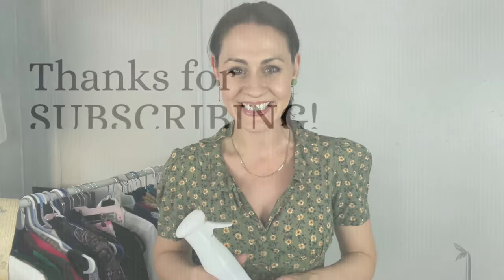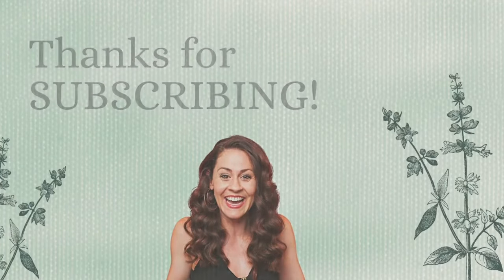Thank you so much for watching. If you enjoyed this video, go ahead and give it a thumbs up and subscribe to this channel so you can come back and learn more small ways you can make a big difference. I'll see you next time.